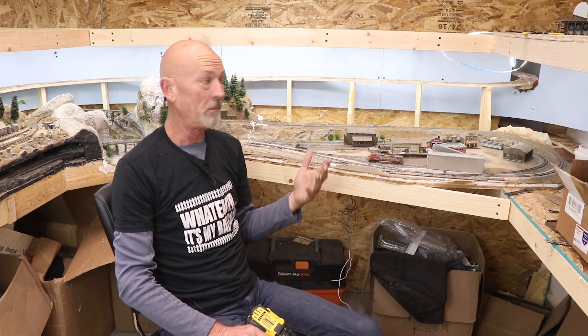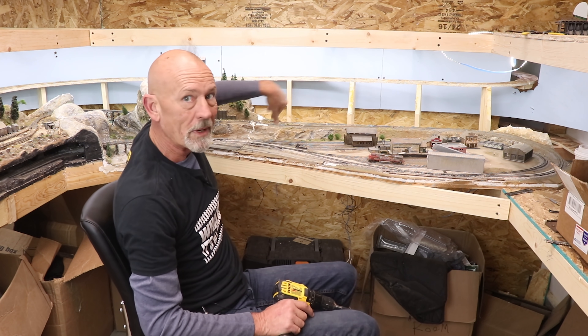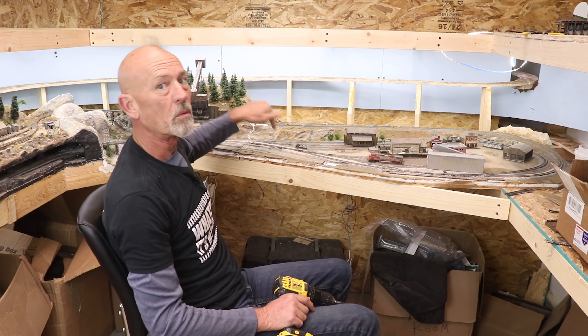I've got the front of it screwed down — that was kind of painless actually. I'm going to go through and put some screws around the rest of it and then let's take a look at what we're going to do on the track.